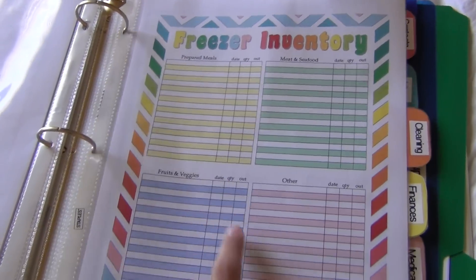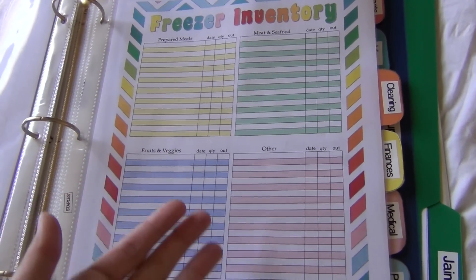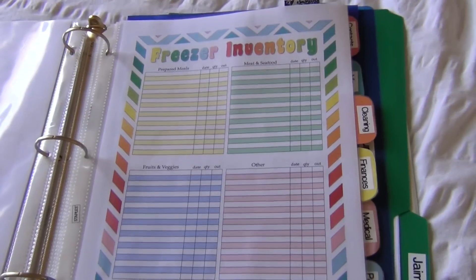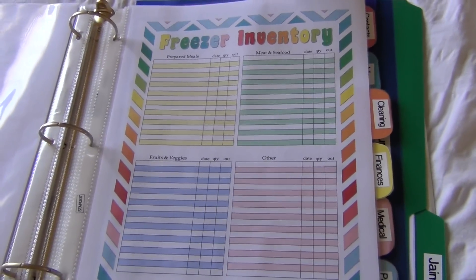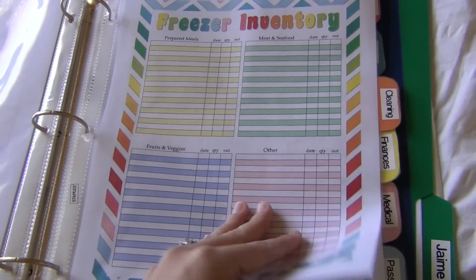We also have the freezer inventory, which is self-explanatory — you just go through your freezer and write down everything you have to make sure you know what's in there. It kind of makes you clean out your freezer, which is nice, and I'm going to start doing that.